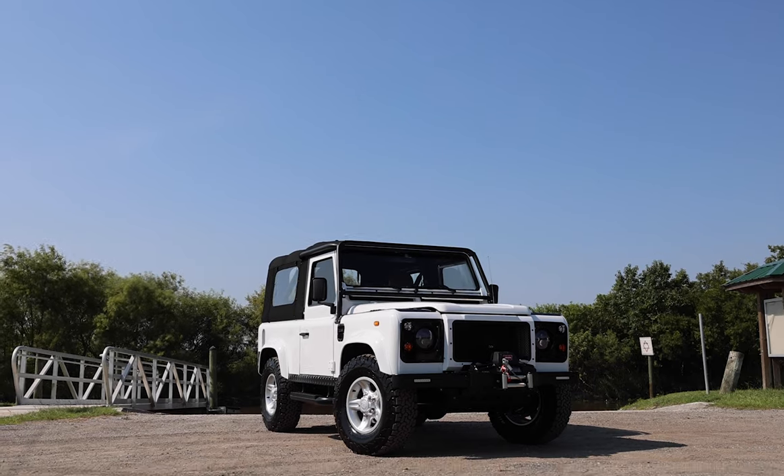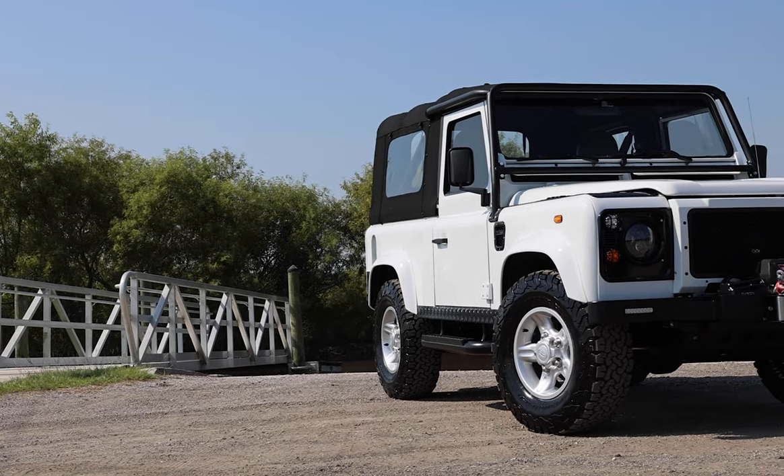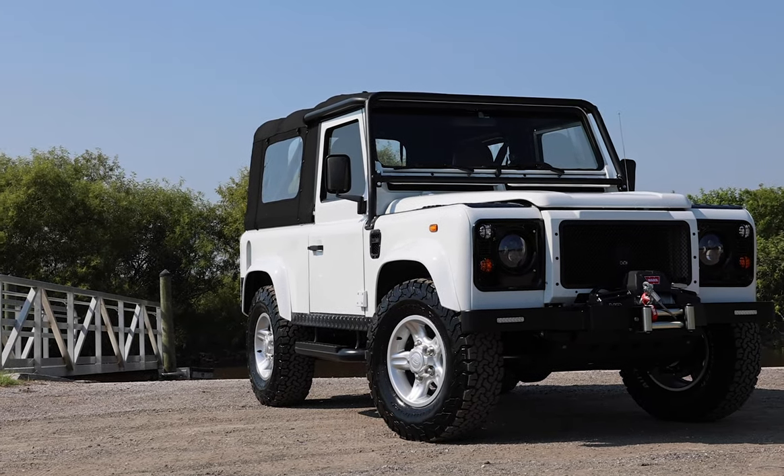This is Project Snook, an ECD Custom Defender 90 soft top built to our client's exact specification.